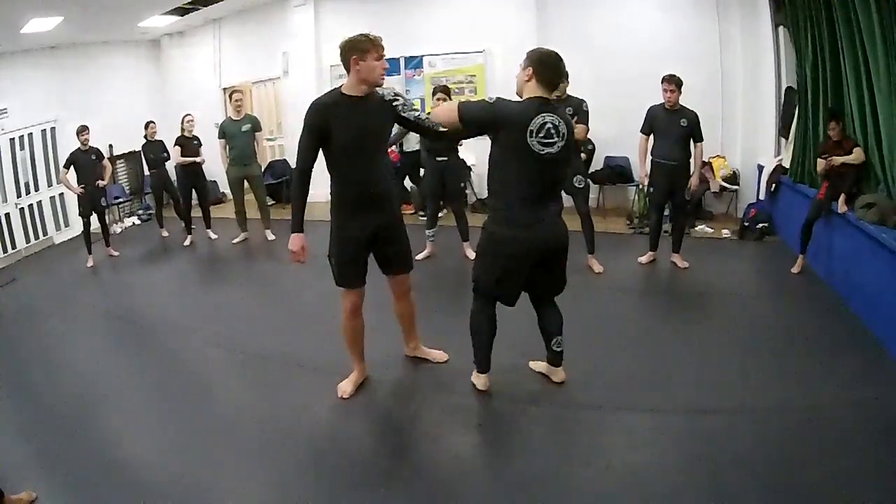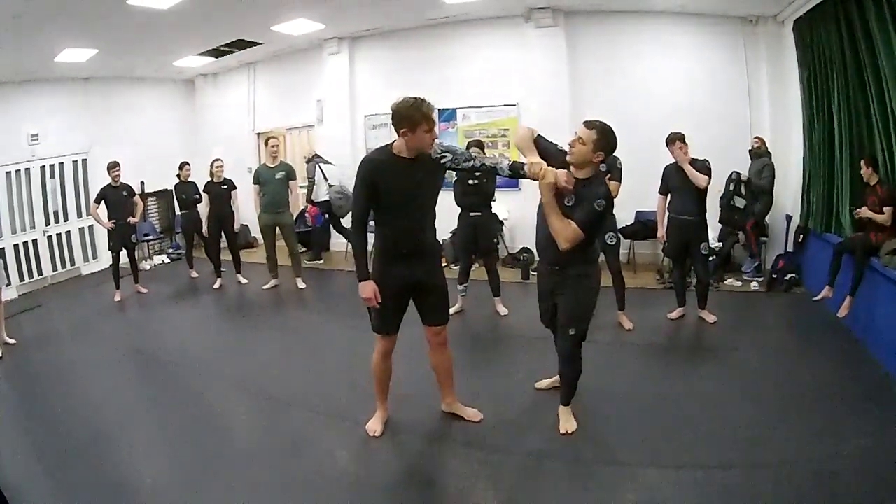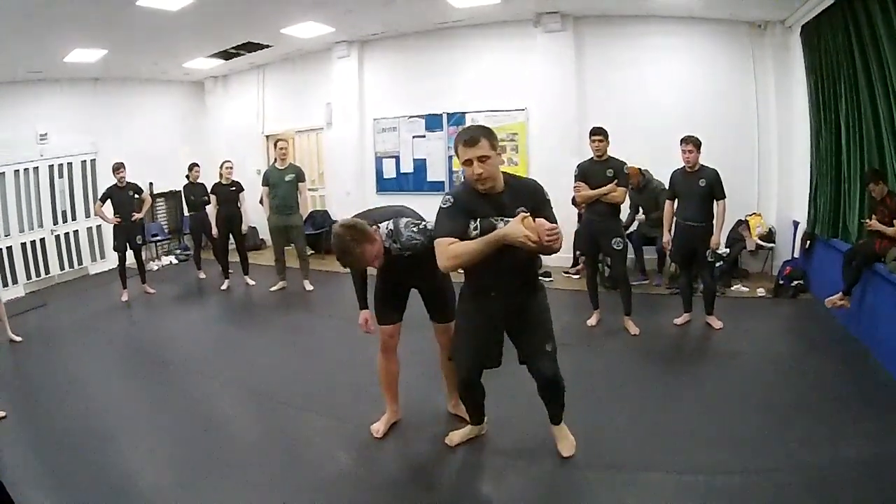This is the first common mistake. It's not a tangle, so you are not going to hug each other — you are going to do this. Then the second step, you come here.